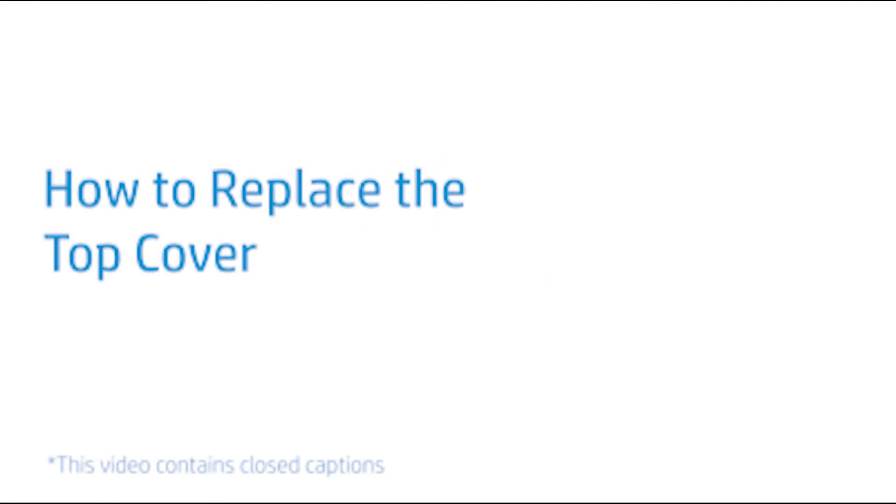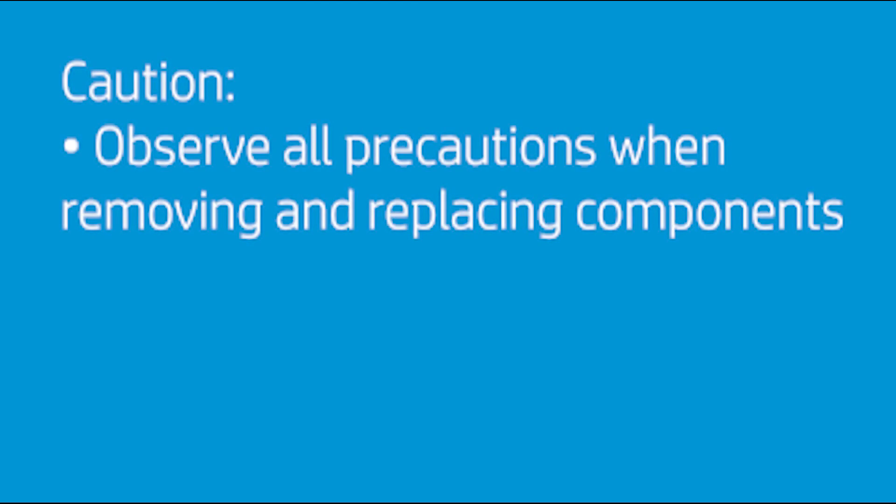How to replace the top cover. CAUTION! Observe all precautions when removing and replacing components.